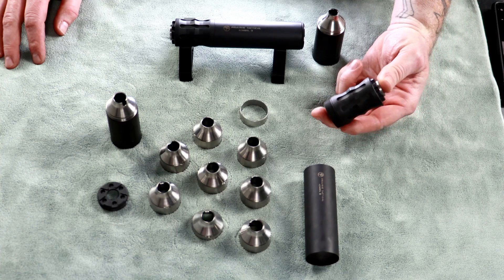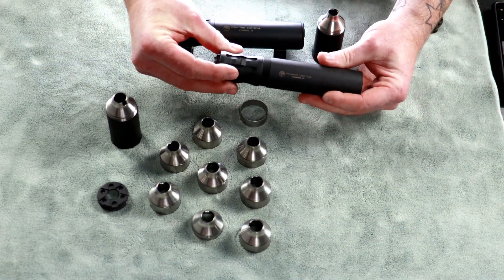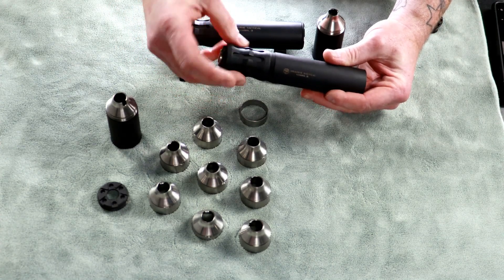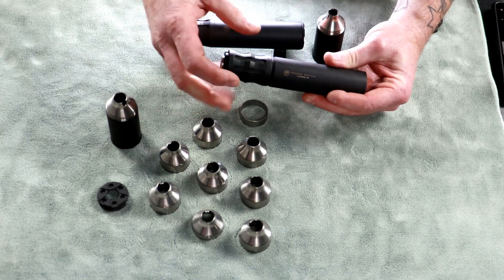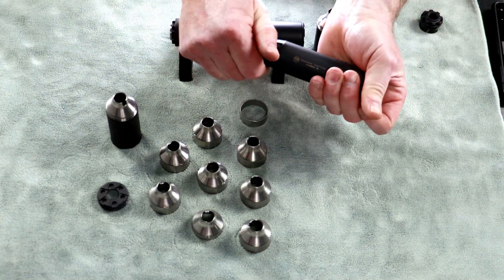Now we have the piston and mount assembly done. We're going to go ahead and put it on the tube. Notice I've put the Prairie Tactical logo closest to the mount. Now this assembly is done.